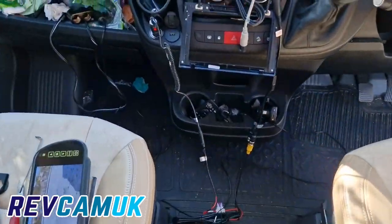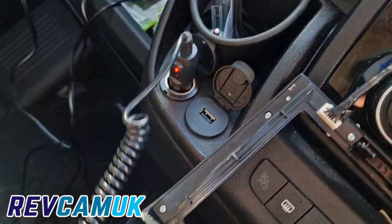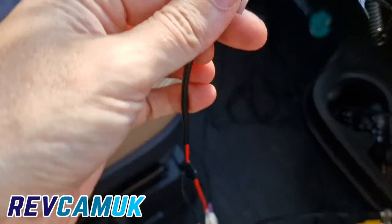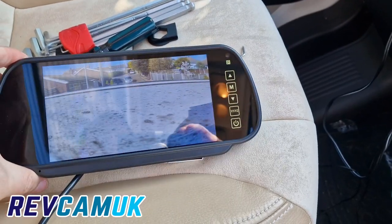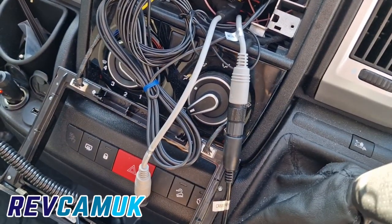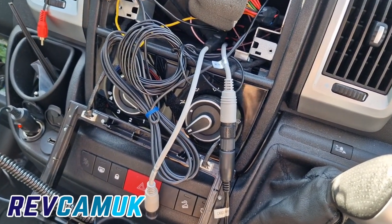And then use one of our lighter plugs just to go into the socket on the monitor — that's just powering up the monitor so I can see we've got a picture. So now I can move to the next stage and get all the cabling hidden and permanently hardwired.